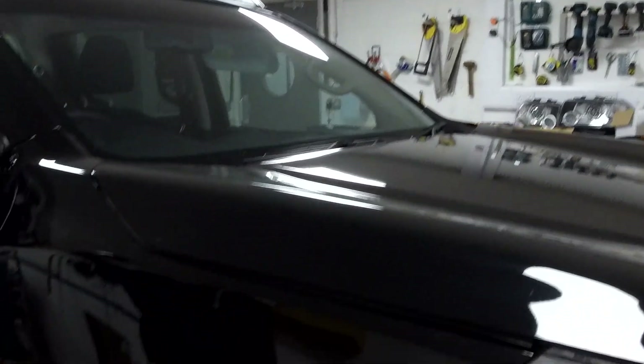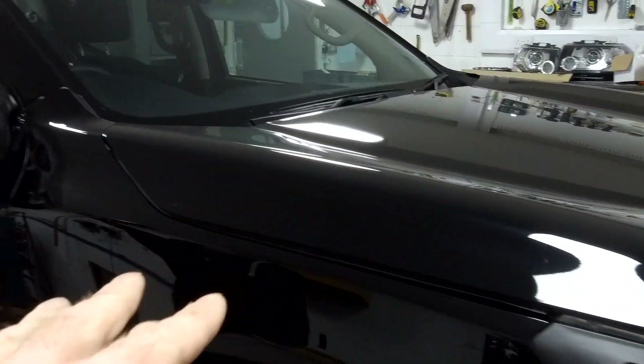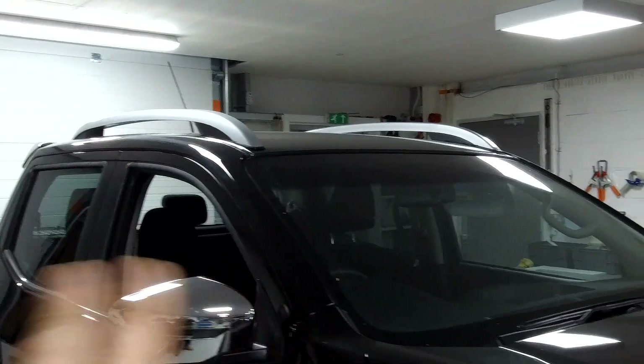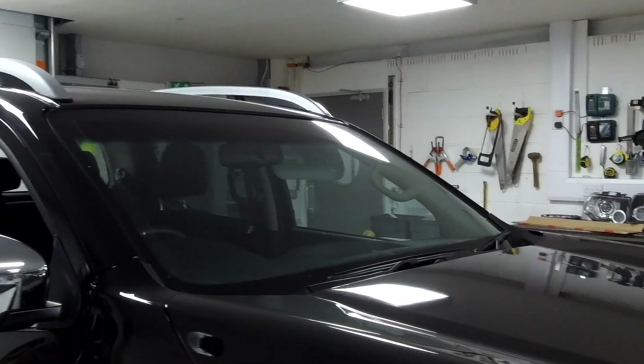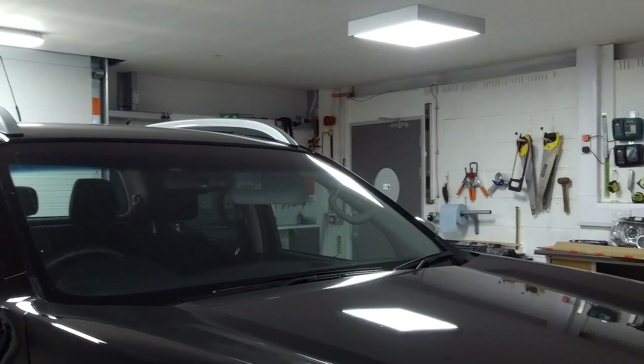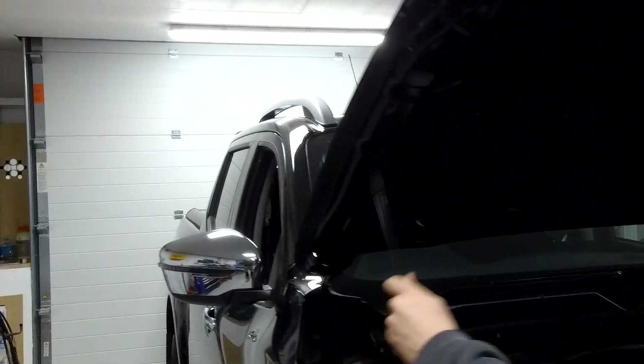So obviously you're going to have to sort of put some holes in your wing and put a couple of mounts there. There's a little bracket that goes there and we're going to show you how to do that. But right, if you open the bonnet, let's show them the big reason why we're not supposed to be doing that.